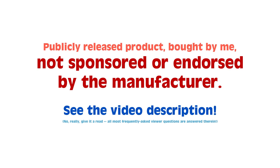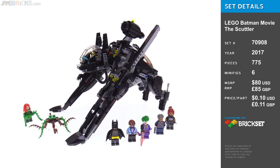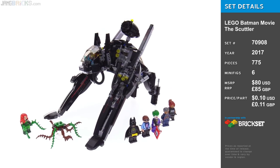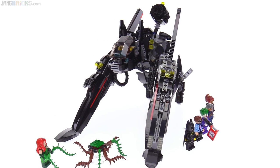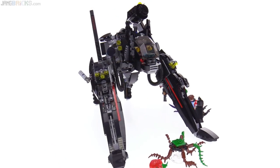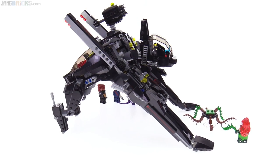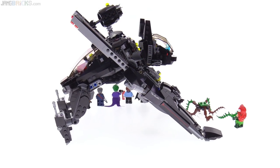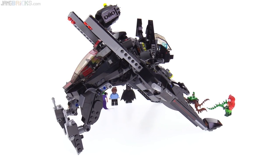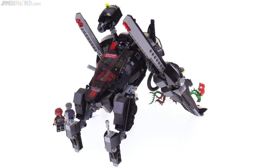Hey everyone, this is a set called The Scuttler, a giant four-legged walking mech thing from the Lego Batman movie. Look at this thing. It's really different, it really stands out. It looks to me — excuse me for crossing brands — like something that would have come from Zoids. Like if Zoids had done a Lego bat thing, it would have been exactly this.